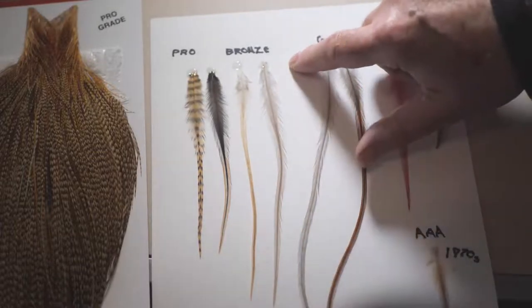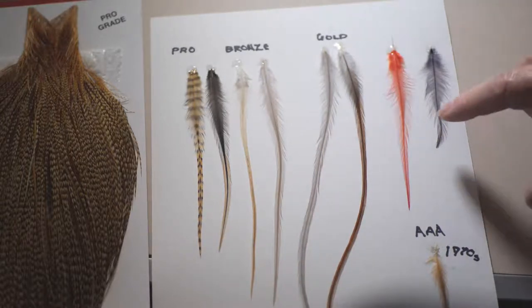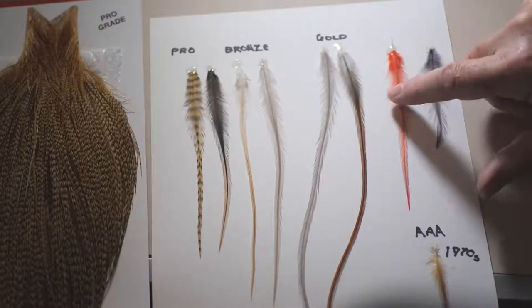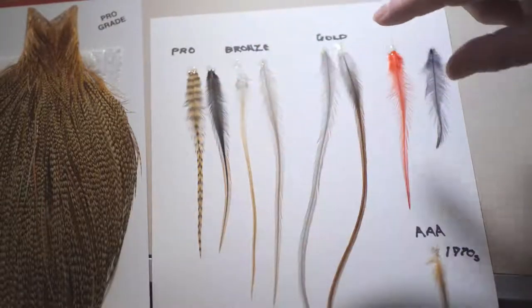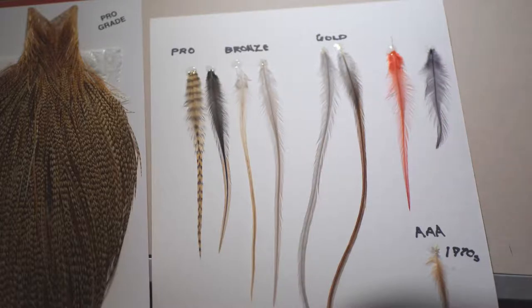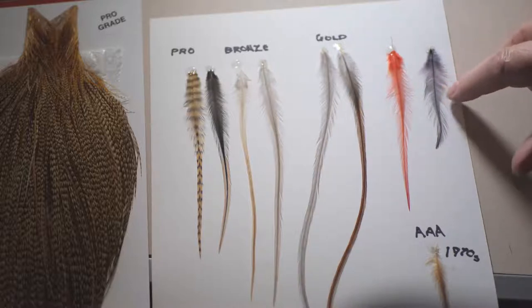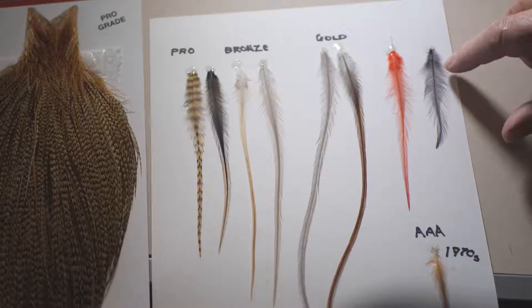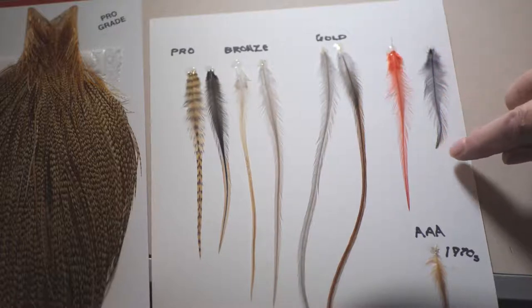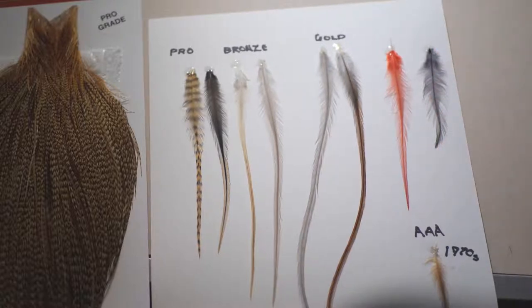Unfortunately I haven't got any silver, but it's safe to assume it'll be somewhere between the two. This feather here is from another company's genetic neck, which is the same cost value as that pro grade - you can see it's a little bit on the miserable side by comparison. This motley thing here is from an old cape of mine going right back to about the 1970s, removed from the same position, so you can see how genetic feathers have greatly improved what you get from the fly tying point of view.